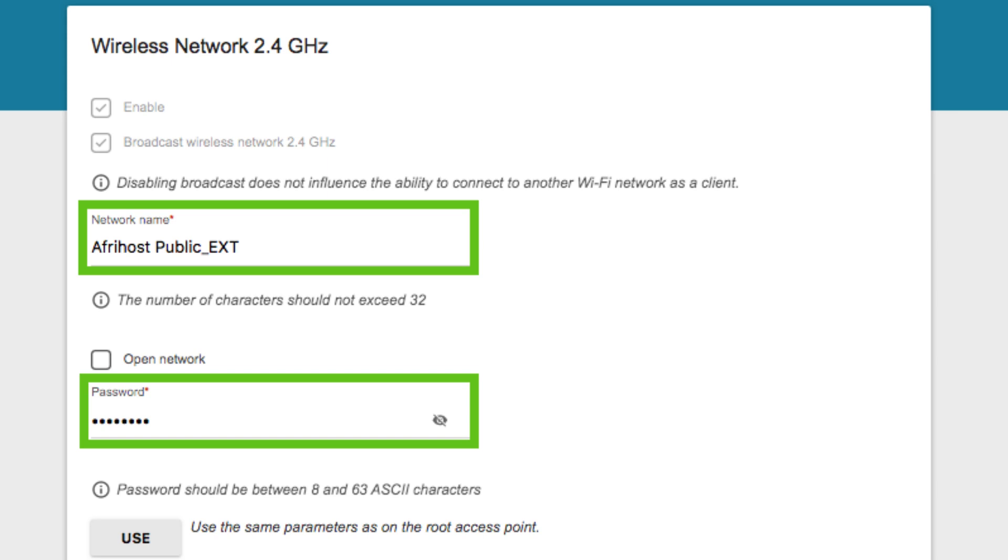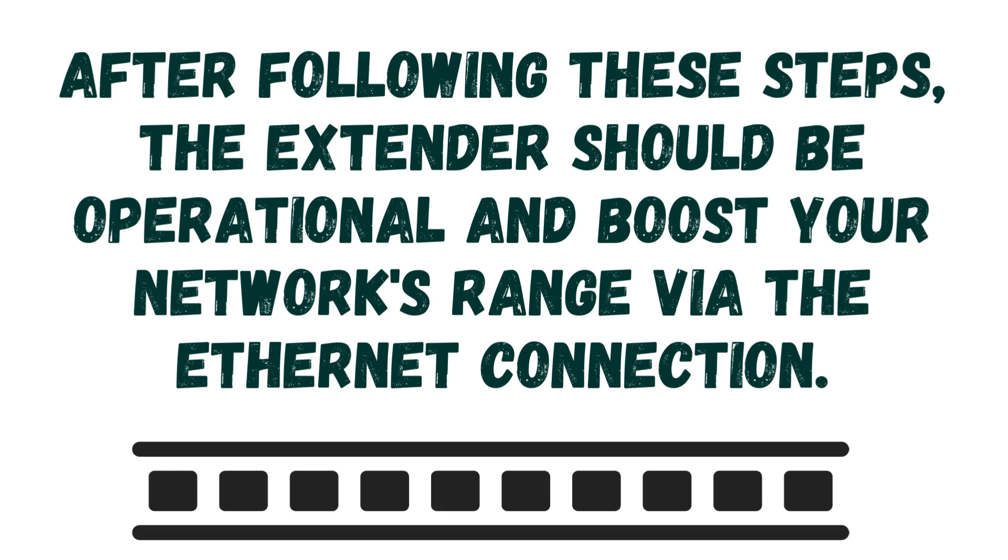Use the on-screen instructions to complete the extender setup, ensuring it extends your router's network or creates a new network if desired. After following these steps, the extender should be operational and boost your network's range via the Ethernet connection.